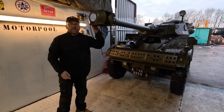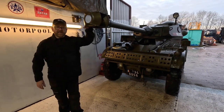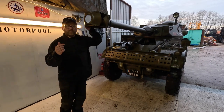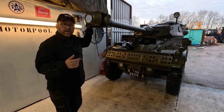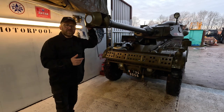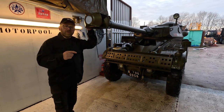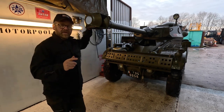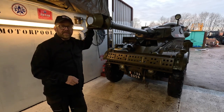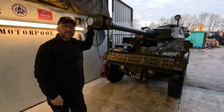Over here we have the Panhard AML-90. This is a 90mm gun that we've got here. We're going to look at the story of where did this come from, how did we get it into the UK where we're based, what restoration we've had to do on it, and most importantly the ongoing maintenance to keep this on the road. You will see this vehicle and the one over there, including this weapon, at the various shows in and around the UK this year. We'll be making videos so you can see those if you're unable to attend in person.